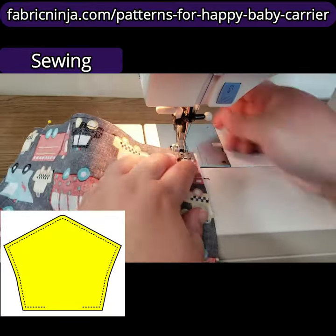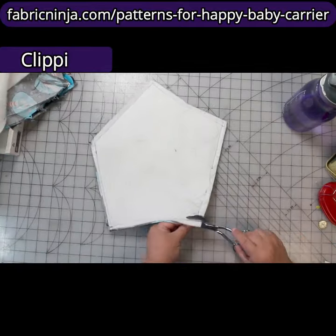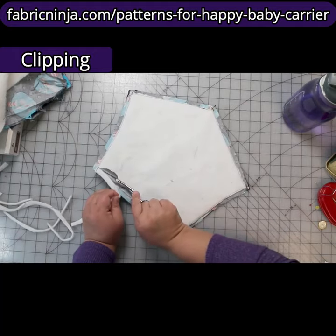I need to leave an opening here for my turning. The goal here is to cut the absorbent material out of the seam allowance.